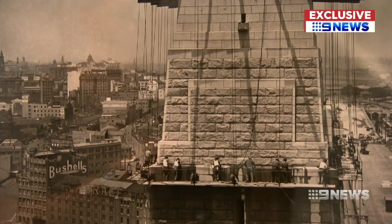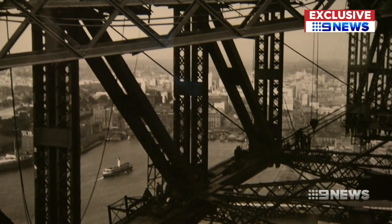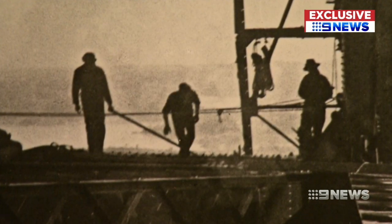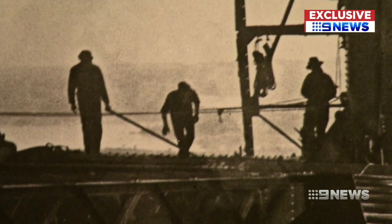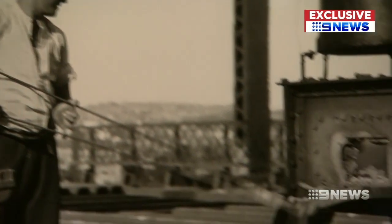Lugging both heavy still and motion picture cameras to deadly heights, Mallard framed what are sometimes the smudges of men against the giant steel. He liked to use silhouette to show off figures, and definitely they've become a part of the structure — they build it, they breathe it, they are the structure. There are six million rivets in the bridge, and this is a perfect example of Mallard being there at the moment of creation.